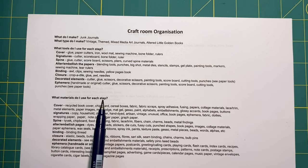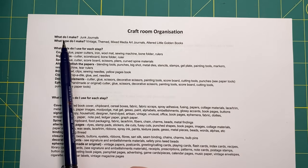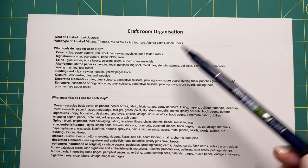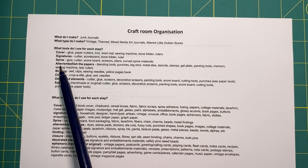One of the ladies in the collab had a daughter who was a professional organizer, and I was just so impressed — it was the big game changer for me. It made me think about a structure to how I craft, and from that I would organize my craft room around that. I went through and adapted it to myself. Here I've got what do I make — junk journals — what type do I make, and then I've got vintage themed, mixed art, mixed media art journals, altered little golden books. Then I went through what tools do I use for each step, breaking everything down between cover, signatures, spine, alter, embellishing, pages, binding, closure, decorated elements, ephemera, etc.